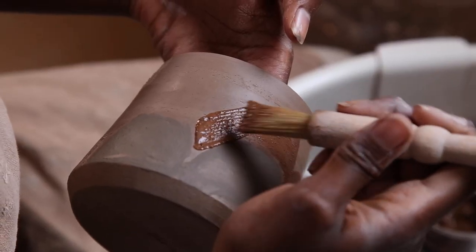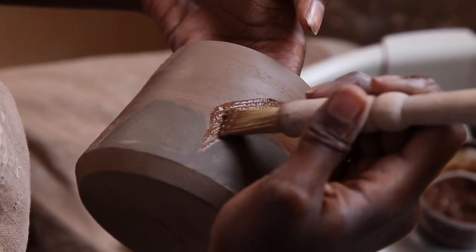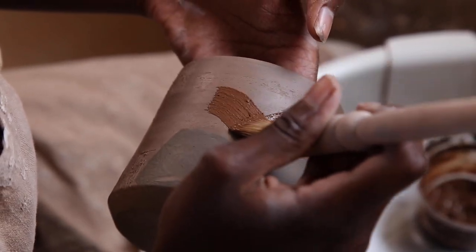For the next mug design, I'm using a couple of different wild clay slips before carving into the surface.